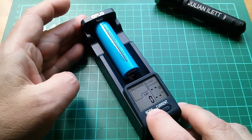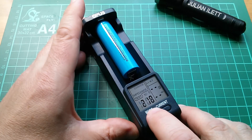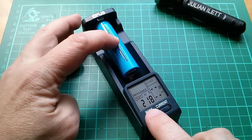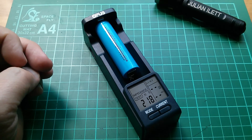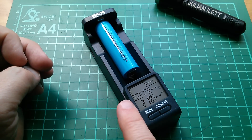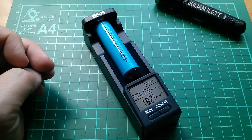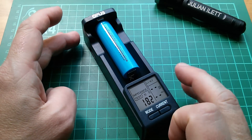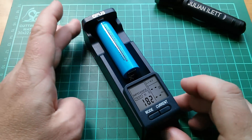You can also put it into an impedance test mode. There's the impedance test — it's given me an internal resistance of this cell of 218 milliohms. When it stops flashing it will take another reading. Now it's 182 milliohms. Not entirely sure how accurate that is, although it does seem to correlate reasonably well with an electronic standalone tester I had in the other day.